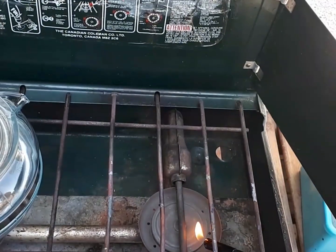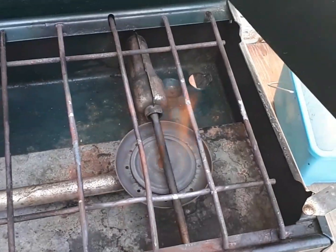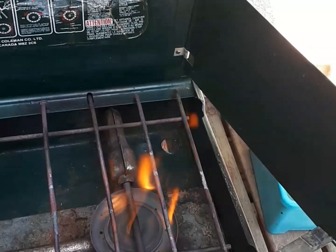See if this thing even works. Oh, it does light. It lights really good.